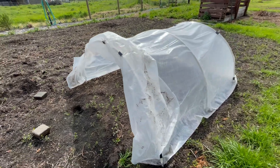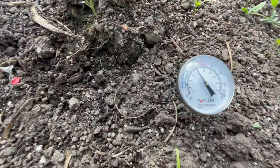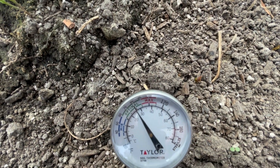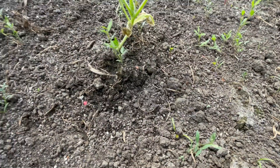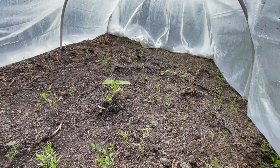I also have a little hoop house set up just to see if I can impact the temperature of the soil. The soil temperature is showing about 80 degrees in here — about 80 degrees — so that's really good, that's what you want to see. This hoop house has been up for a couple of weeks, so it's just constantly getting solar energy.